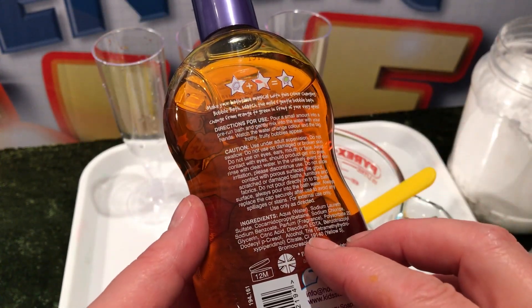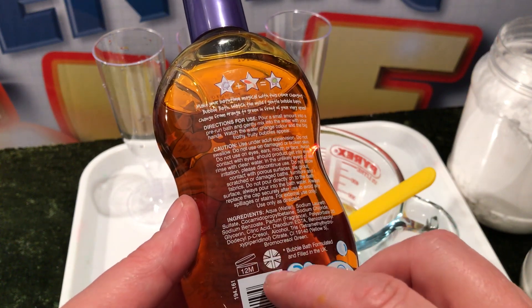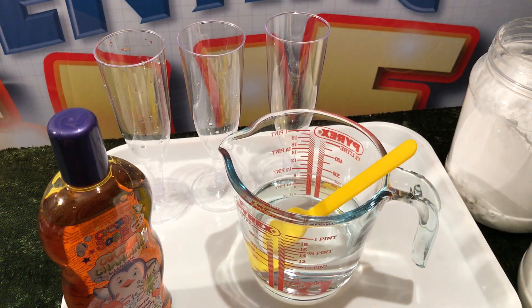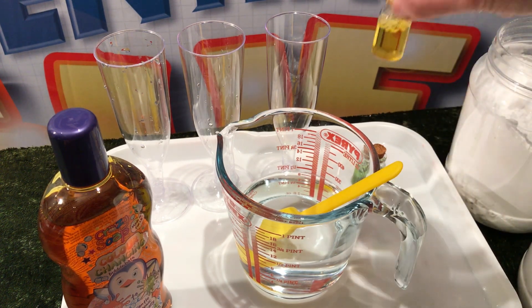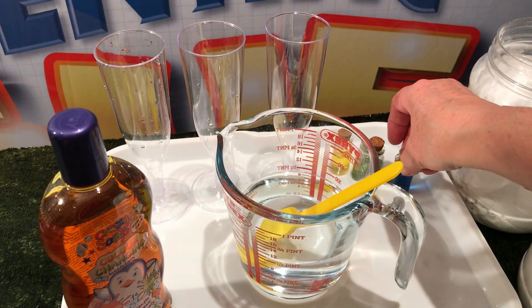Inside the bubble bath there are lots of different chemicals, but the two that we're interested in are citric acid and bromocresol green, right here at the bottom. Bromocresol green is a colour changing indicator. It's going to give me three different colours: green when we have a pH between 3.8 and 5.4, yellow if it's below 3.8, and blue if it's above 5.4.